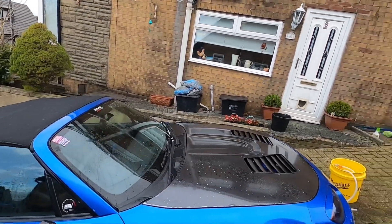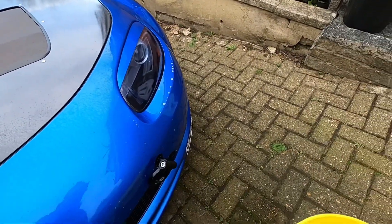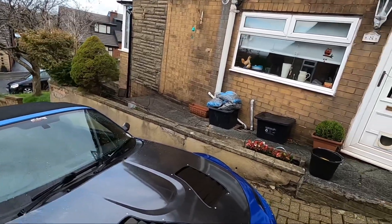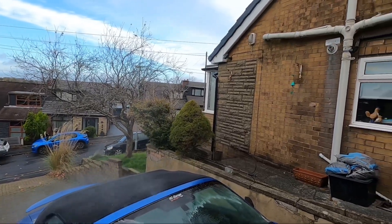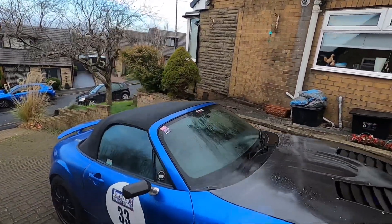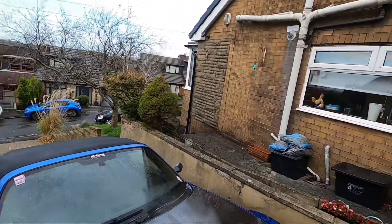I've just done a bit of a pre-wash with some stuff I use, just to show you that you can use this anywhere — literally you could even go to a car show. Give it a second to feed through the pipes. It might not look very powerful through the video, but what I really like about this is it's got just about the right power for jet washing your car without damaging the paint. You can see down here it has the power to actually flick debris off.